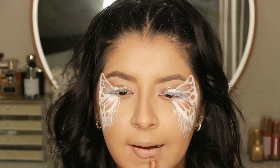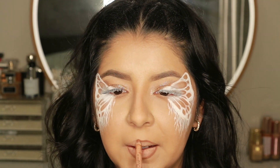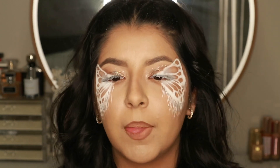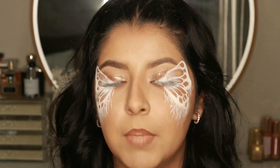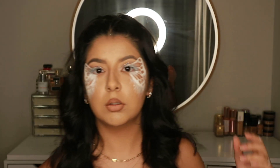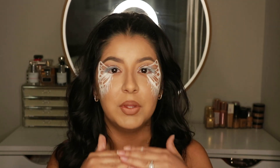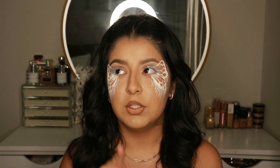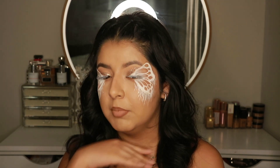I'm going in with the KKW Nude 2 lip liner and then the NYX Soft Matte Lip Cream in London, and I top it with a really nude Anastasia lipstick — I think it's their Nudist liquid lipstick — just to make it a little bit lighter. And then I'm done! I love how it turned out. I did originally want to do a skeleton mouth with this look but it took longer than expected, so I went with a nude lip. But a skeleton mouth would be a really cool twist on this.